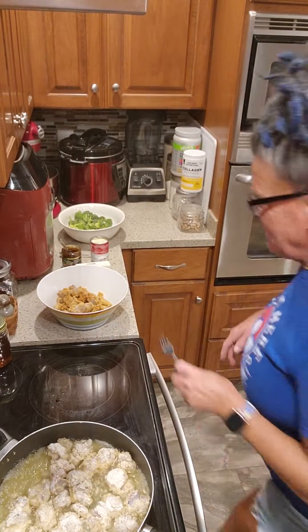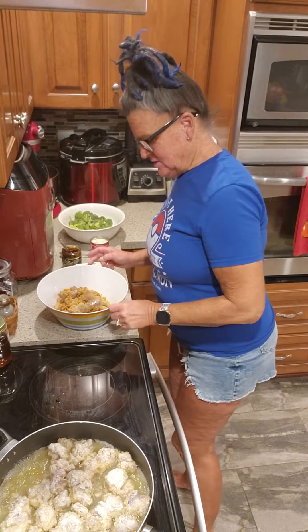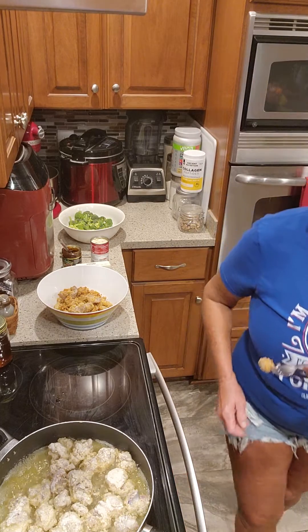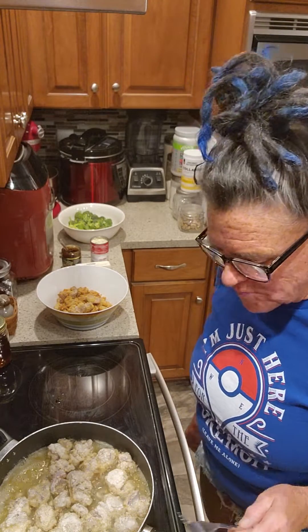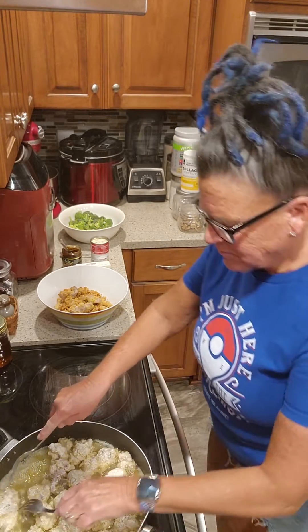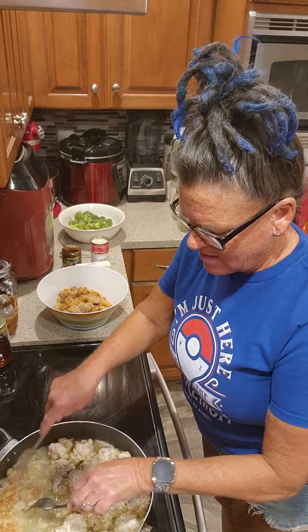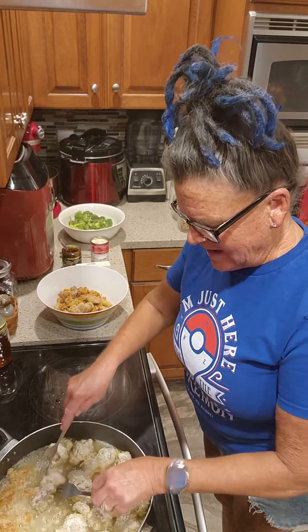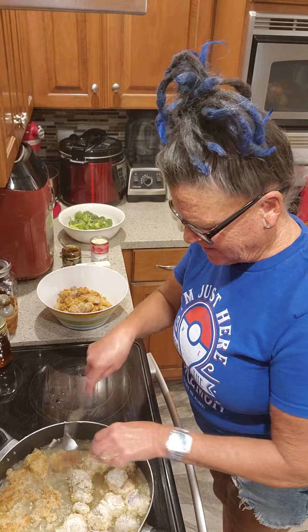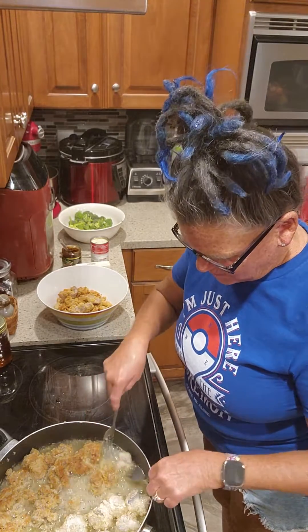First batch is out, second batch is in, and this market just can't resist. You know, this one's for my mama's favorite — she loves chicken gizzards. Mother's Day is coming up — this one's for you, mom. Oh my gosh, that's so good. Can't talk right now, gotta try the chicken. Beautiful.